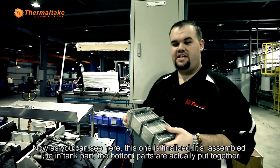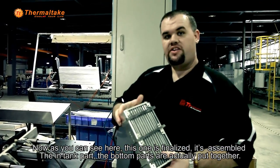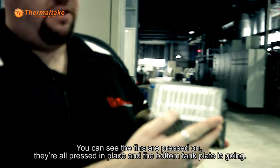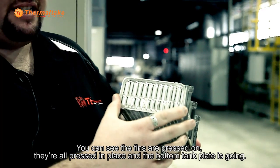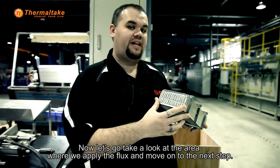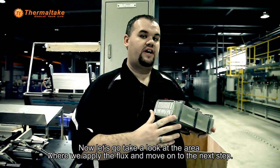Now as you can see here, this one is finalized. It's assembled. The in-tank part and bottom parts are actually put together. You can see the fins are pressed on, all pressed in place, and the bottom tank plate is going. Now let's go take a look at the area where we apply the flux and move on to the next step.